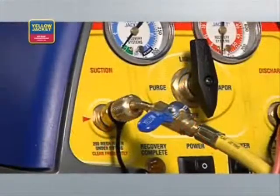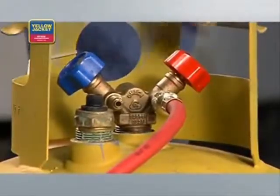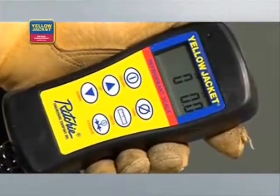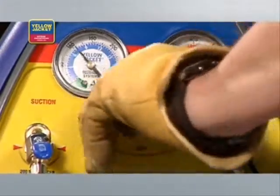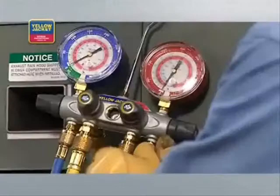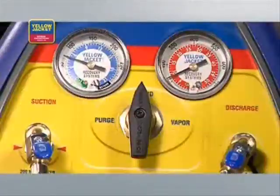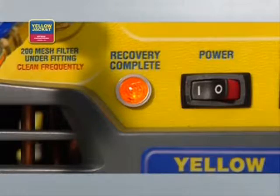Before beginning the recovery, purge all hoses of non-condensibles. Now open the liquid valve on the recovery tank. When using the Recover XLT model as shown, you'll need to zero out the scale and monitor it to avoid overfilling. DOT regulations mandate that tanks cannot be filled beyond 80% capacity. You're now ready to turn the recovery unit on. Next, turn the selector valve on the recovery unit to liquid. Open the high side valve and the utility port on the manifold. The unit will recover until the low pressure switch shuts down the unit and the lamp indicates recovery complete.